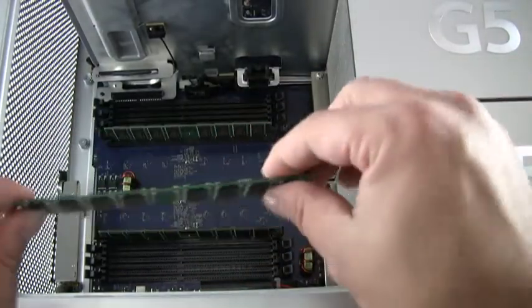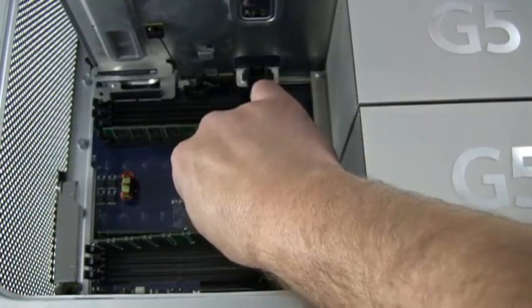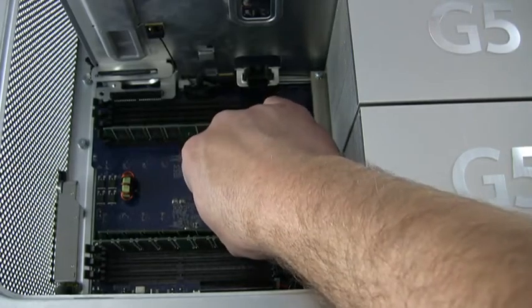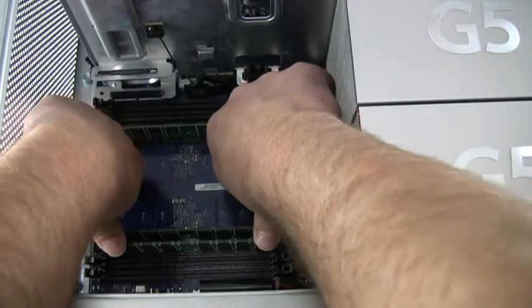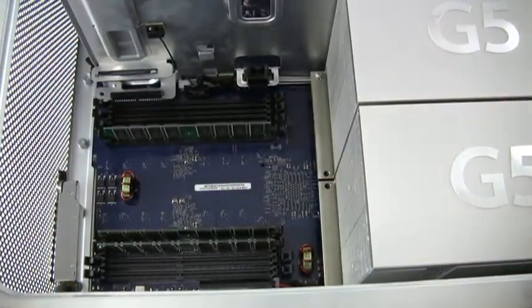Memory should be added in pairs with matching memory modules installed in each bank, working from the inside outwards. To install the memory module, simply line it up with the slot, then push it evenly into place.